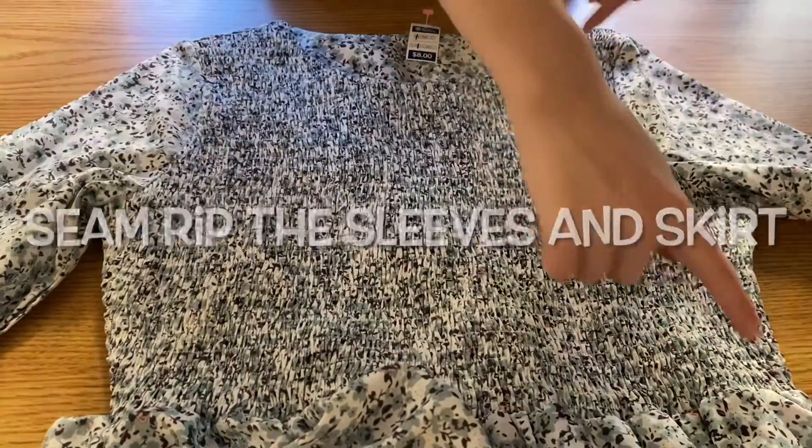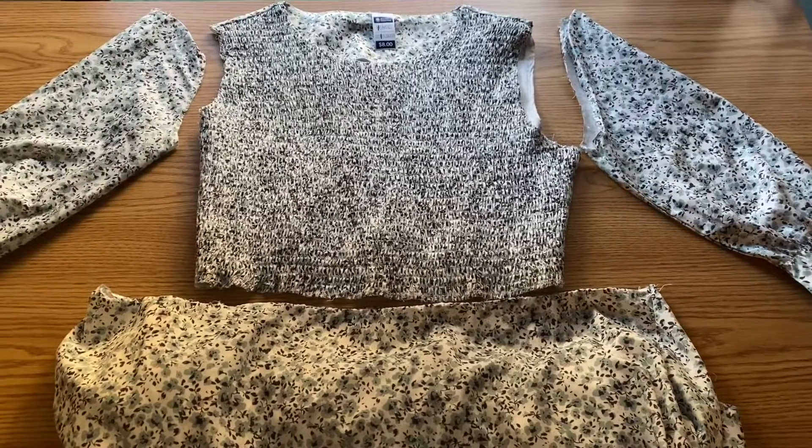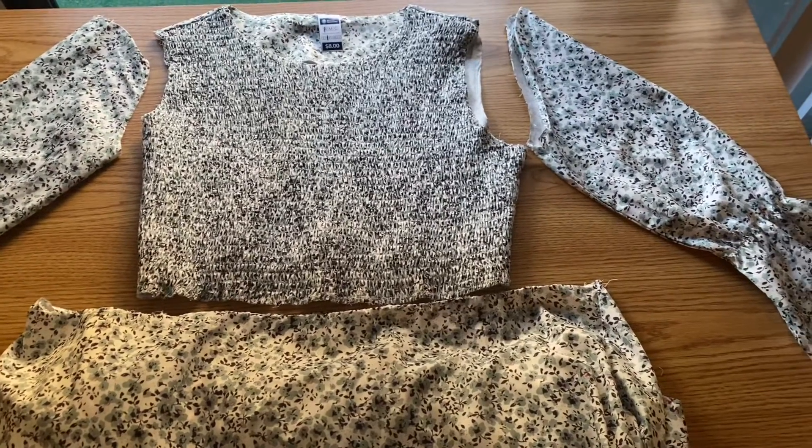I wanted to point out that I did this project over several days, so the lighting and the location does change a lot.